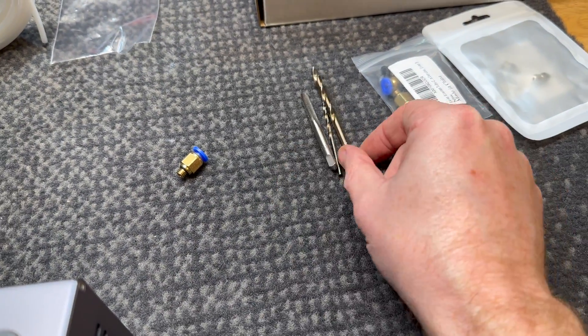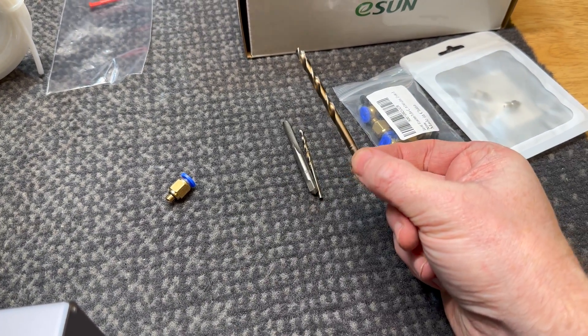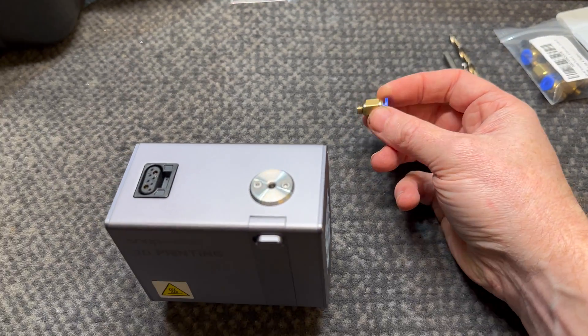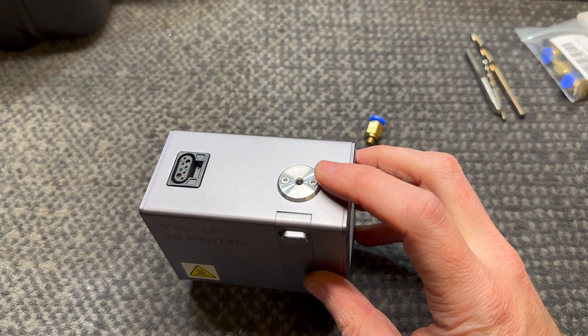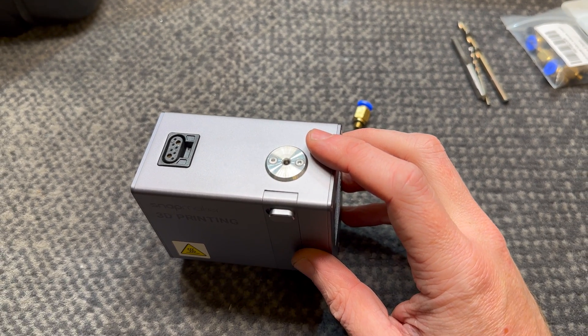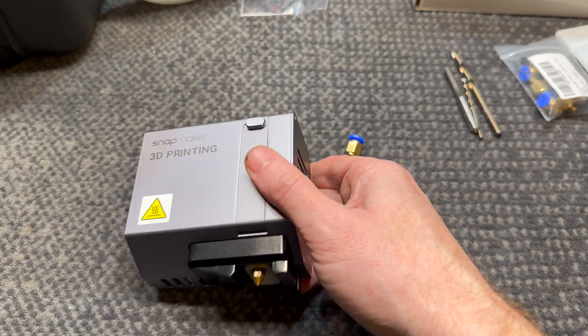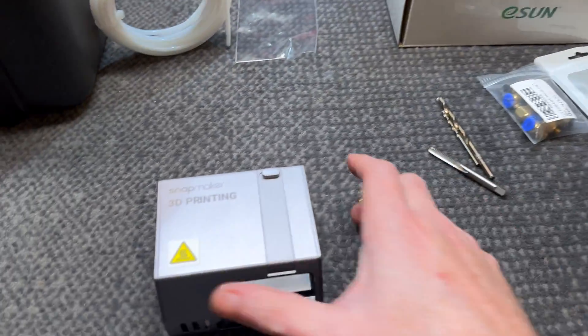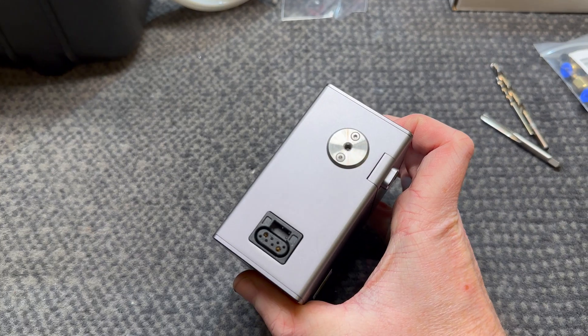We've got a tap here and a drill bit. This is M6 thread, so that's what we're looking at. We're going to drill this out to M5 and then tap it to an M6 thread. We're going to get set up in the mill and just churn this out quickly.